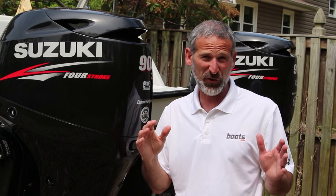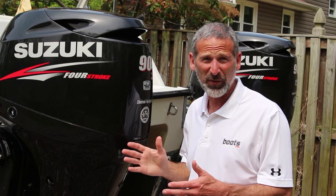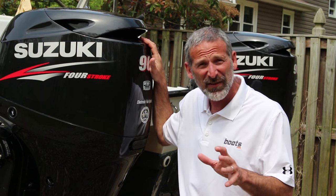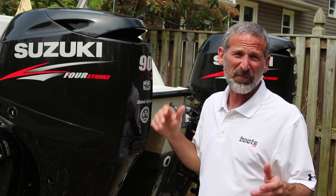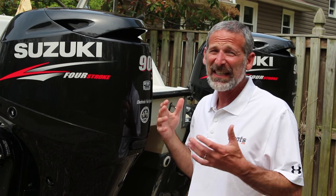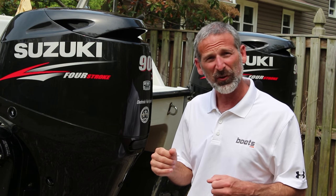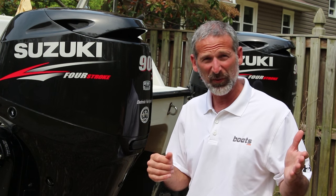It may be sad, but it's true. When it comes to selling your boat, the way your engine looks is almost as important as the way it runs. Let's face it, buying a boat is an emotional decision. Nobody needs to buy a boat. So good looks are really important when you're trying to turn a boat shopper into a boat buyer.